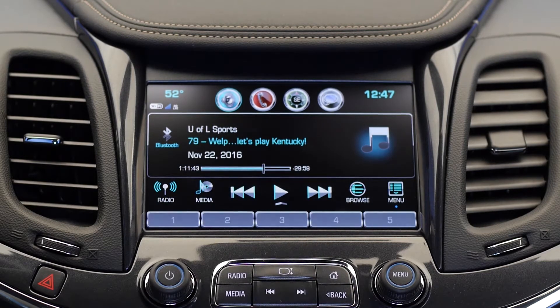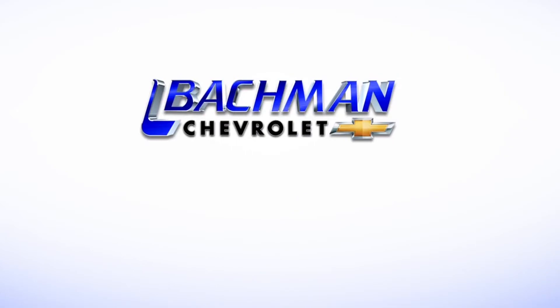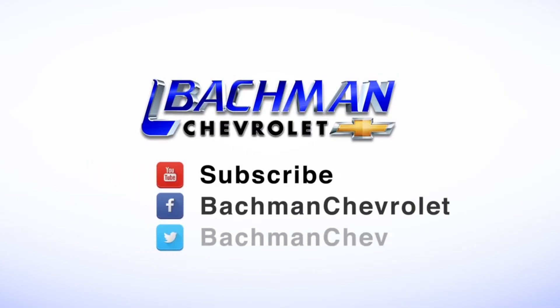This system allows you to stay safe on the roads without sacrificing your productivity. Thanks for watching. If you found this video helpful, hit the thumbs up button. Leave us a comment below, and don't forget to subscribe for more news, demos, and how-tos on the 2017 Chevy Impala and all other Chevy vehicles.